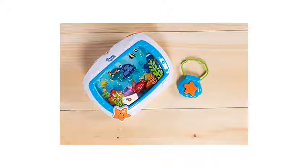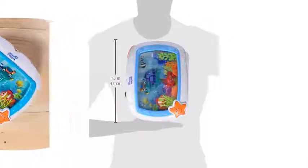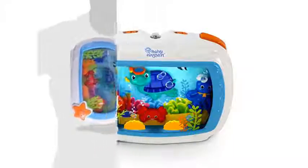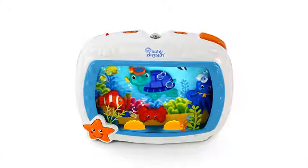The night light is housed within the aquarium display on the front of the unit. Sea creatures move around when the motion setting is turned on, and the lights flicker to mimic the effect of being underwater. As your baby grows and doesn't require sleep therapy, you can use the SeaDream Soother as a toy.